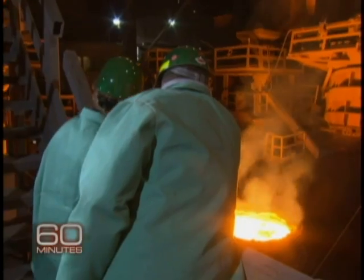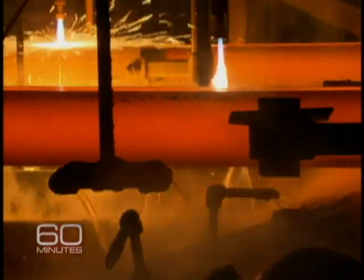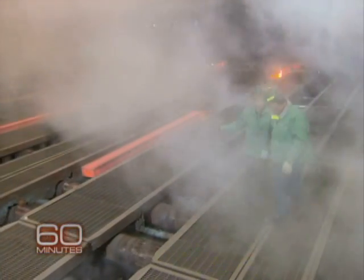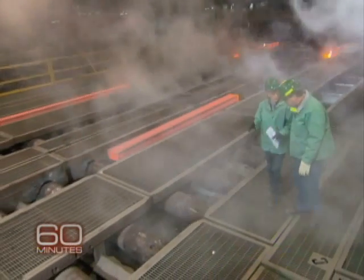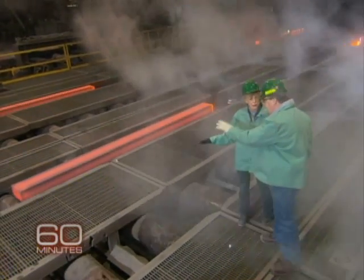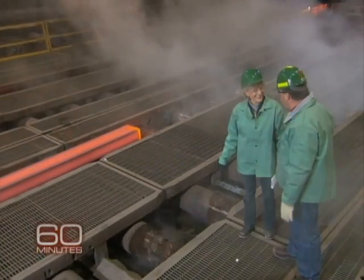The cauldron is transported to something called a castor runout, where the molten steel is molded and cut into beams. But this is what's going to go into the bridges and the buildings. This is the end product. Well, this is almost that — we're going to take this through the roll mill and put the shape on it to make it look like a beam.